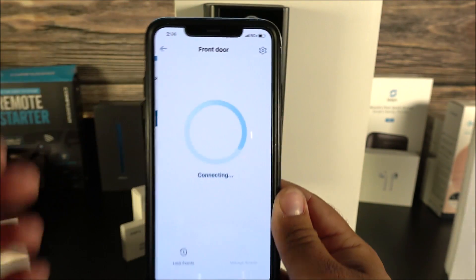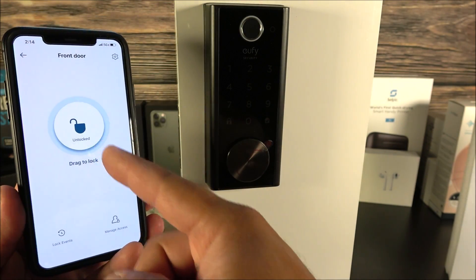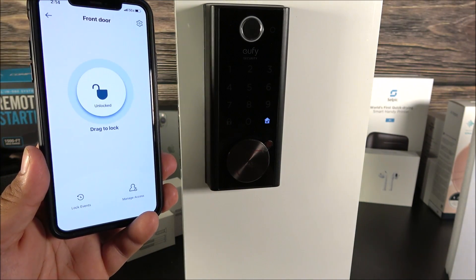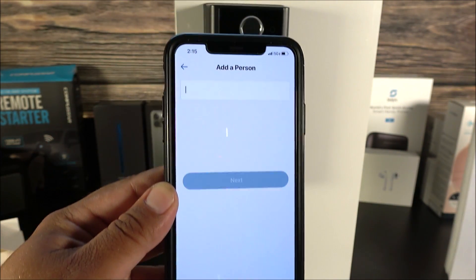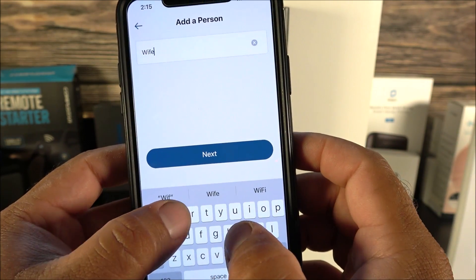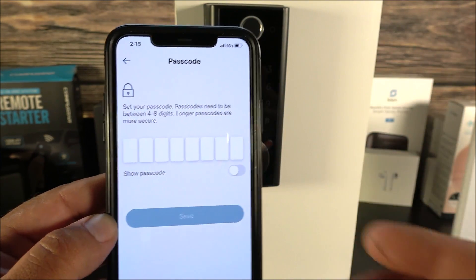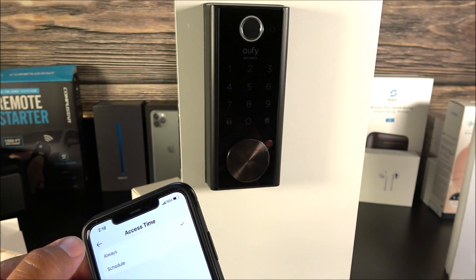Once set up, clicking on 'Front Door' in the app gives you detailed information about the lock. To lock it via the app, simply swipe down; to unlock, swipe up. To add more people, go back and click 'Add Access' — you can add family members, give them a name like 'Wife,' set access times or schedules, and have them enter a PIN following the same setup process.